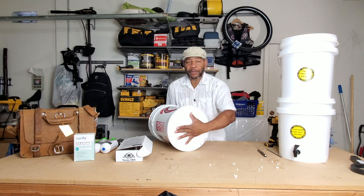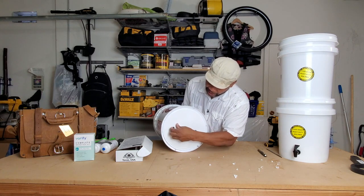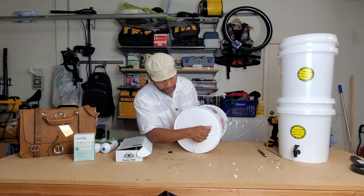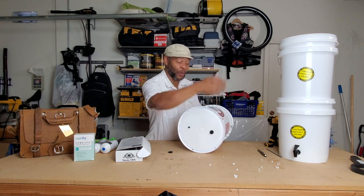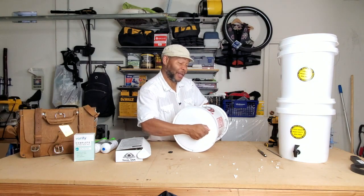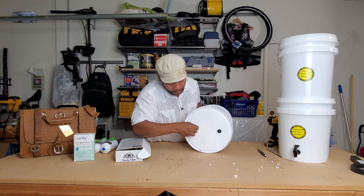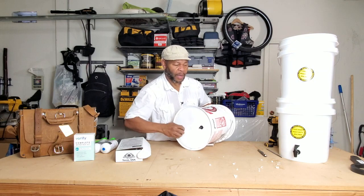You can see the threaded bottom part protruding out the bottom. Now we take these washers and wing nut bolts and tighten it down. Use one hand to twist the opposing way — clockwise with one hand, counterclockwise with the other. Don't over-tighten them. If you find yourself getting a little leak, tighten them a little bit more. Other than that you should be good.